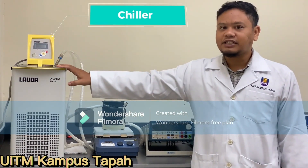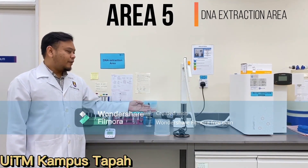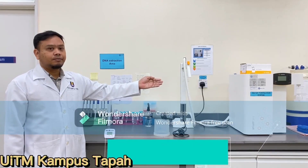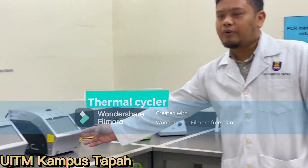And we have our refrigerated chiller. This is our PCR. This is our DNA extraction area. We have here our homogenizer and our water purification system. This is our PCR master mix setup, and here is our thermocycling area with our thermocycler.